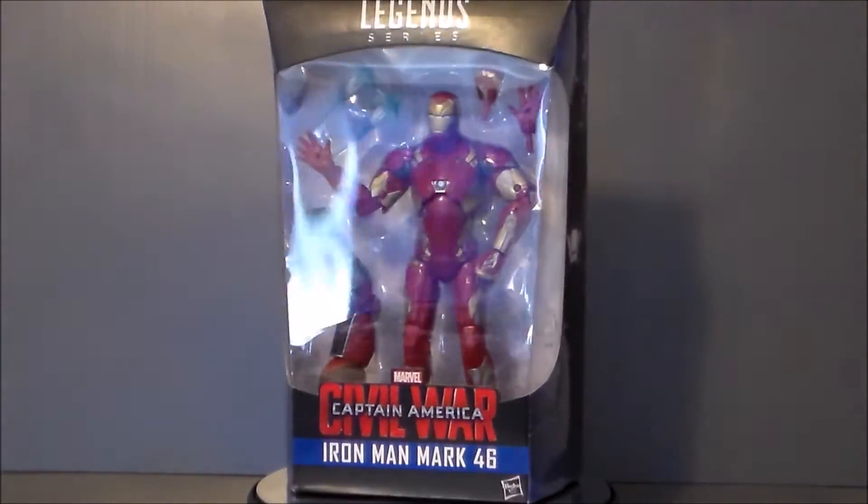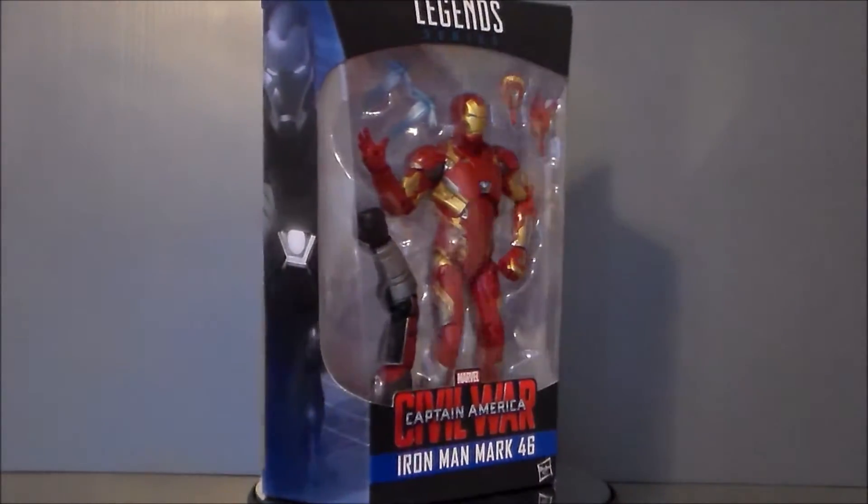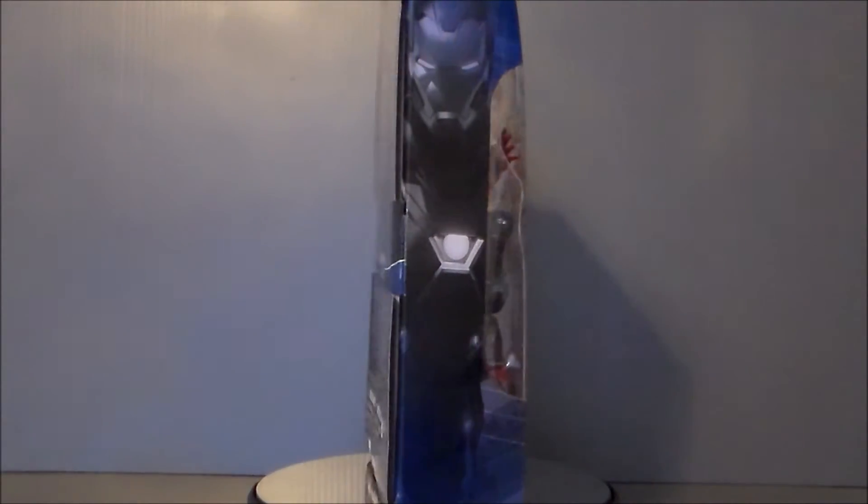Hello YouTube, Ultramaximus back with another toy review, and today we're taking a look at another Marvel Legends figure from the Captain America Civil War Build-A-Figure series. It's the Iron Man Mark 46.